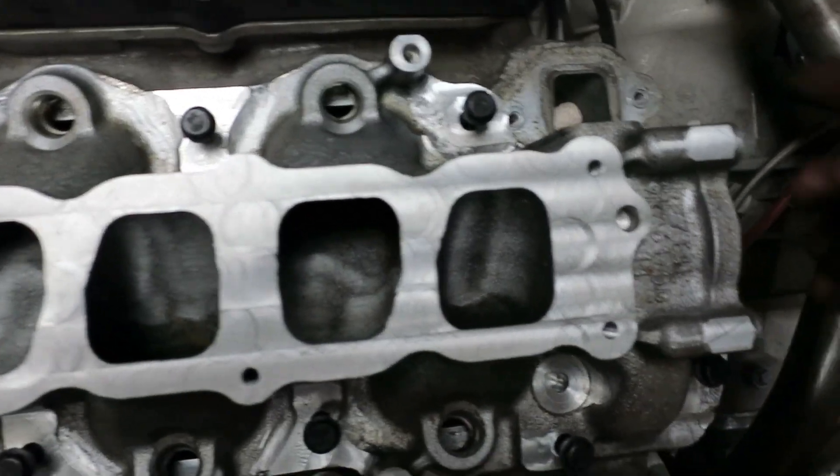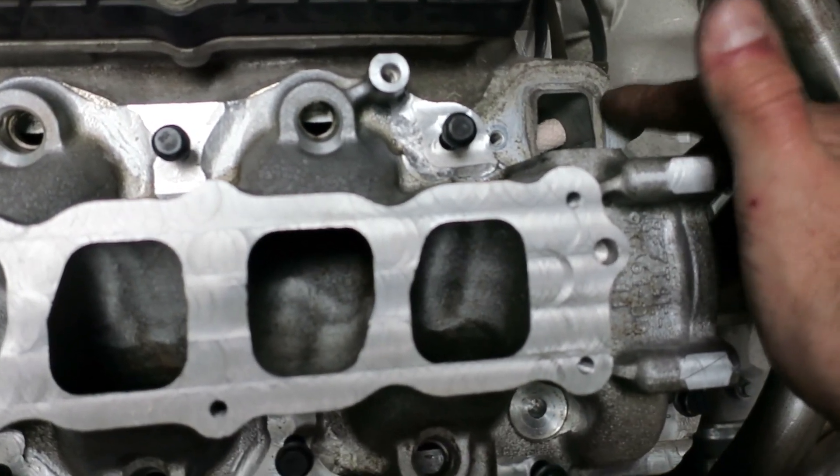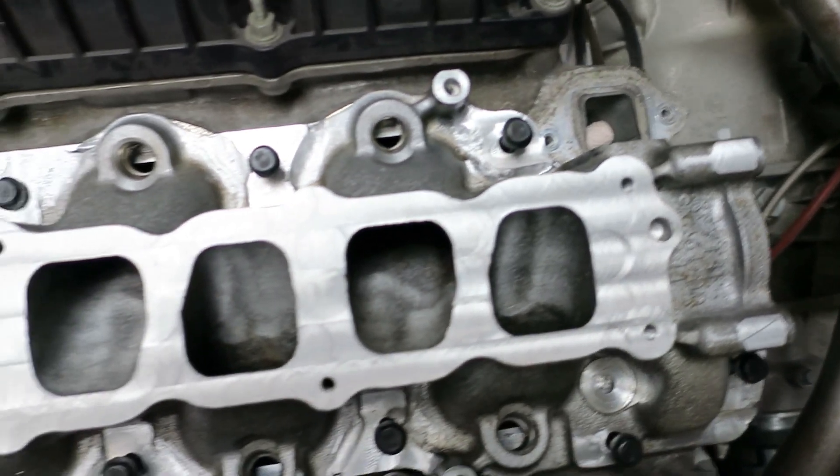Overall, things are going well. I've still got to weld a flange on here and make a flange for the coolant crossover portion, but everything's coming along.